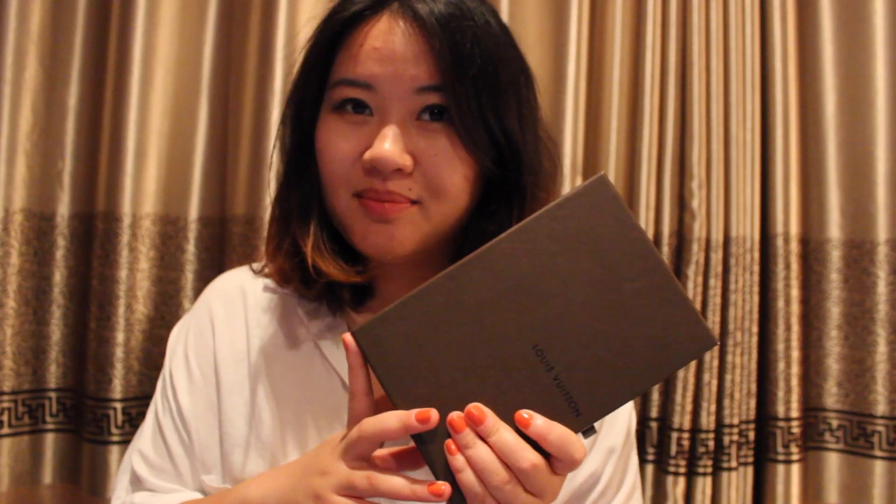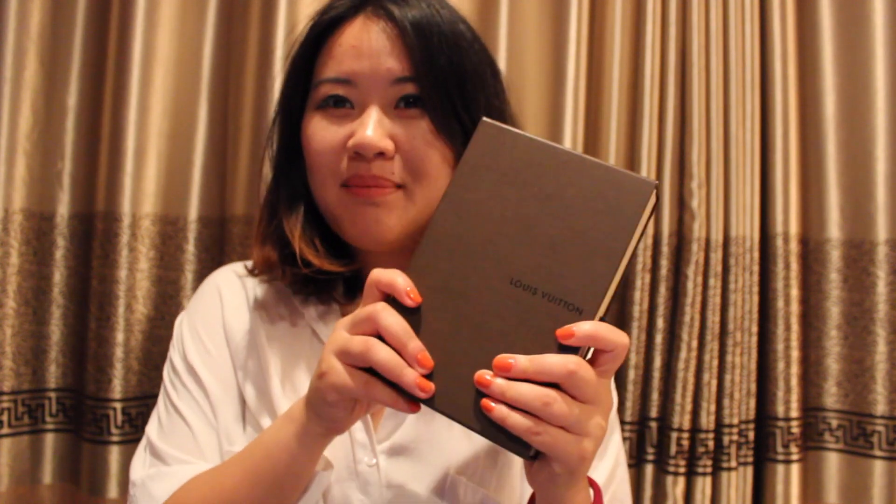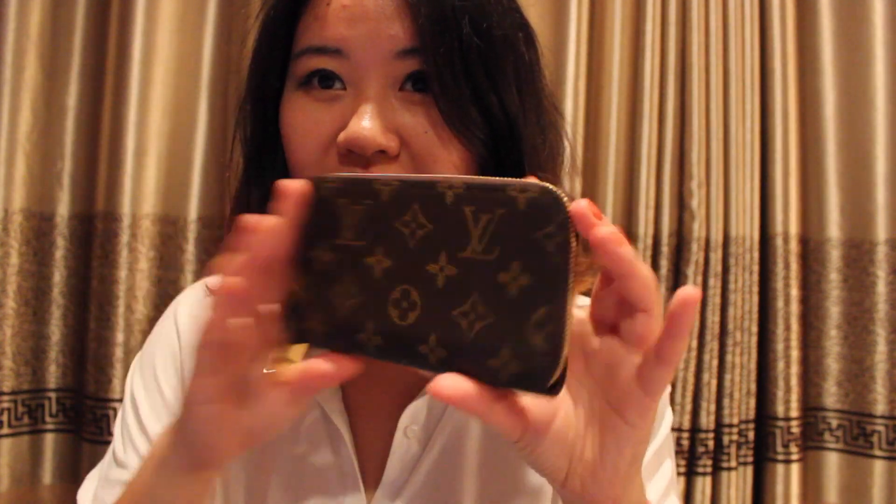Hello everyone, how are you doing today? I'm coming at you with a very exciting video because I just received my new wallet today. It's a wallet that a friend bought for me because he was traveling to Europe, and I know the price in Europe is a lot better than here, so I asked him to help me purchase this one. I can't wait to share it with you — the Louis Vuitton Zippy Compact Wallet.